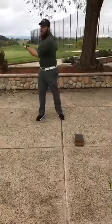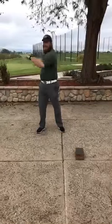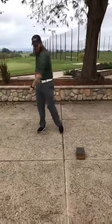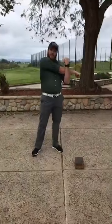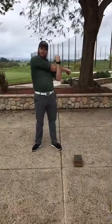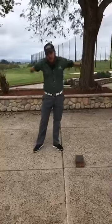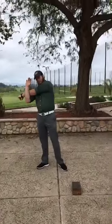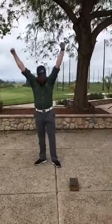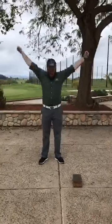You probably can't hear it, but my back sounds like bubble wrap. Stretch that arm out to the right — stretch out the shoulder — and switch it up to the left. Then do about 10 arm circles: six, five, four, three, two, one.